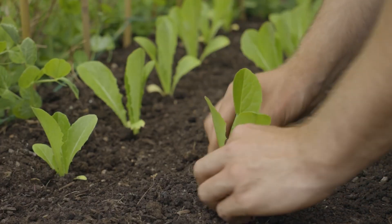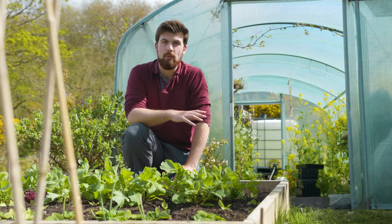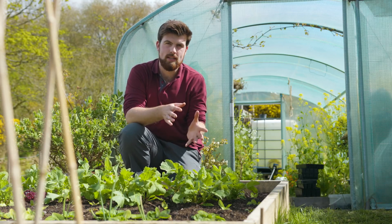There'll be a link down below in the video description for you to find out what your average last frost date is, so you can better plan when to transplant your seedlings. Knowing your average last frost date is a great help for planning out transplanting.